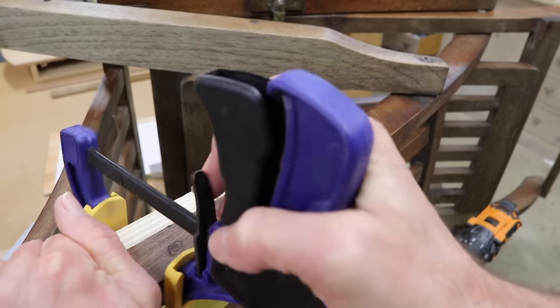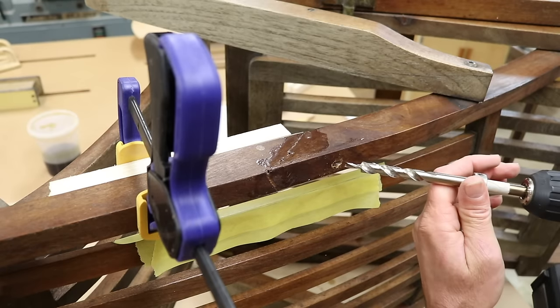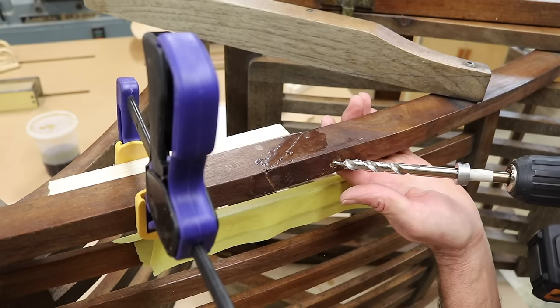I'll clamp a piece of wood to the chair to minimize tear-out from the drill bit. Now I'll drill the larger hole. This is a little tricky because the drill bit's going to want to run on me, so I'll have to just try to get it started.